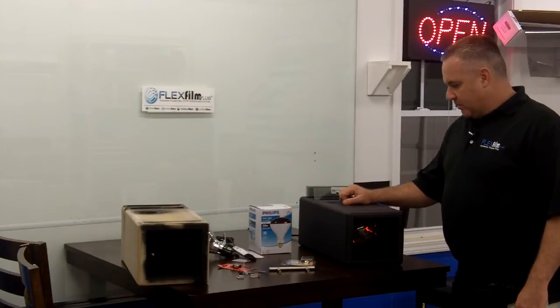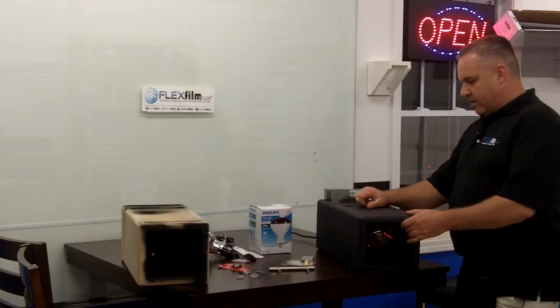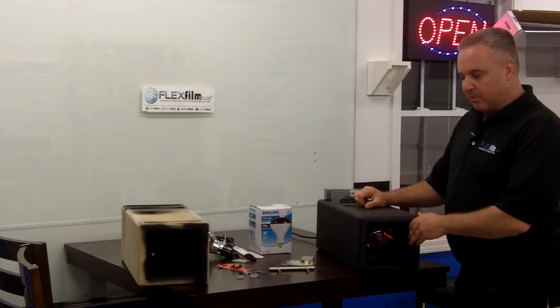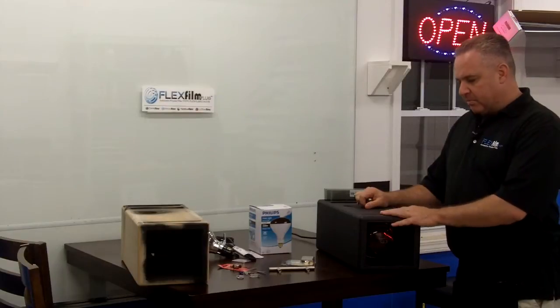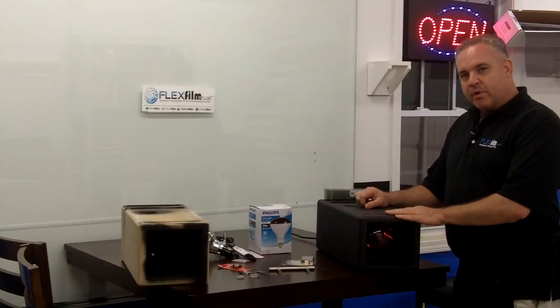Here's a video that's been much overdue. My name's Ralph. I'm from FlexFilm. This is our heat box or heat lamp display. We take a lot of pride in this display — it's been helping a lot of people make money and sell window film, especially ceramic.